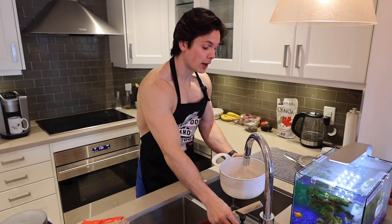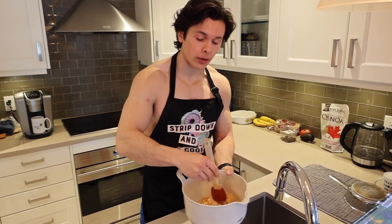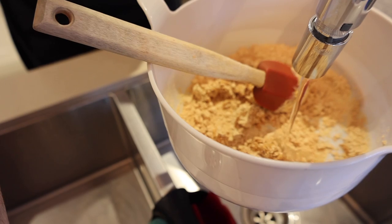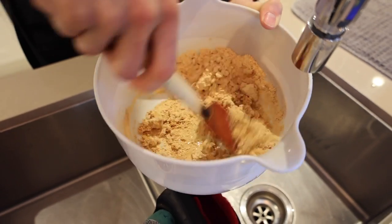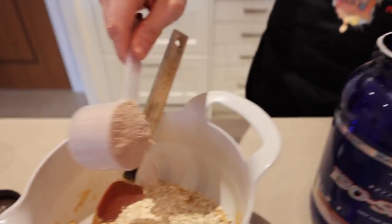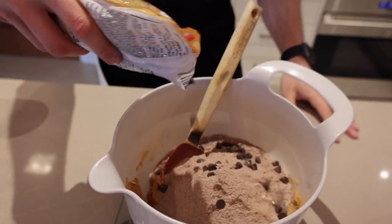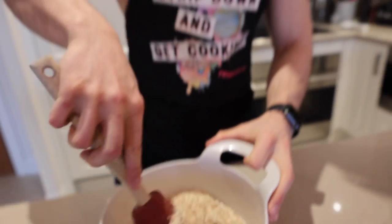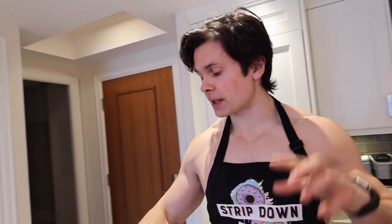So I have one cup of PB2 in the bowl right now, which is 104 grams. Very important — you want to slowly add the water because you want it to have the consistency of actual peanut butter. So if you're using PB2, just slowly add the water in. Now we have one and a half cups of oatmeal, one cup of PB2, two scoops of protein, a quarter cup of Walden Farms, and two tablespoons of chocolate chips. Now we're just going to mix it up.